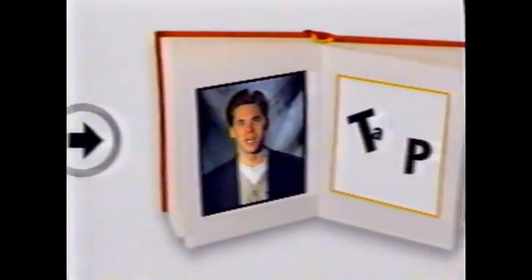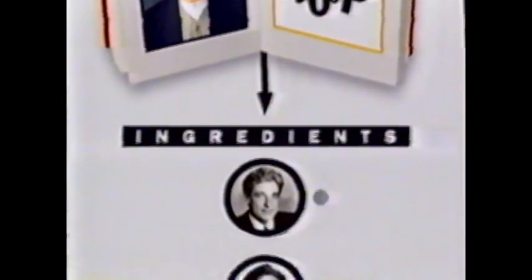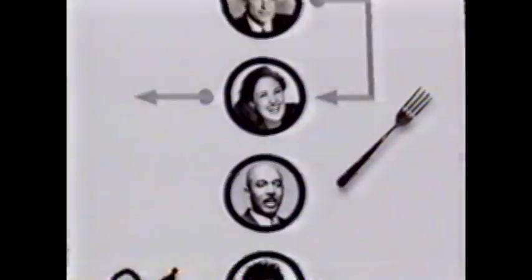Okay class, turn to page 27. Today we're going to make talk soup. The ingredients are as follows: a tablespoon of Mori, a dash of Rikki, a head of Montel, some Rolanda, add a little Springer for spice, and voila!